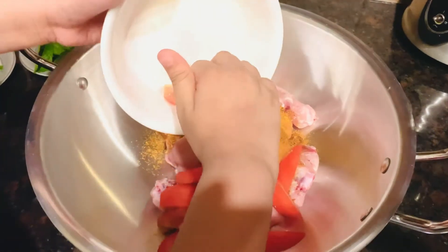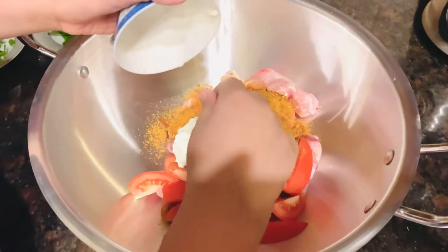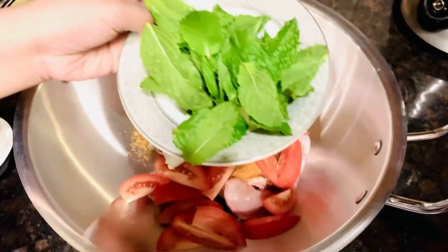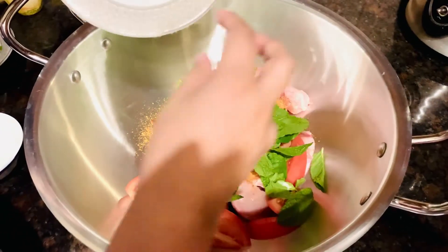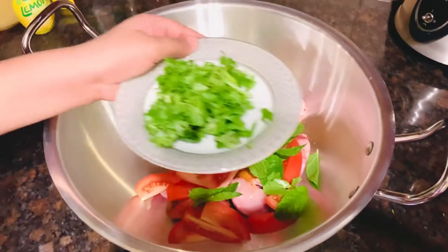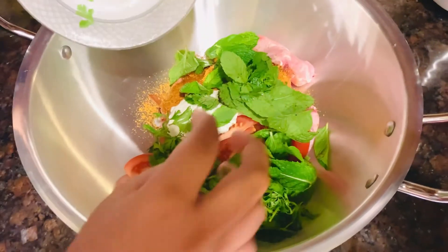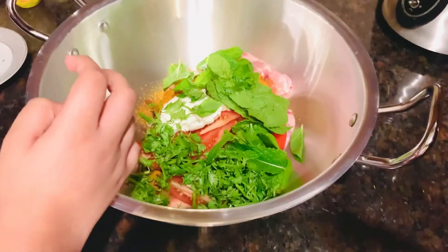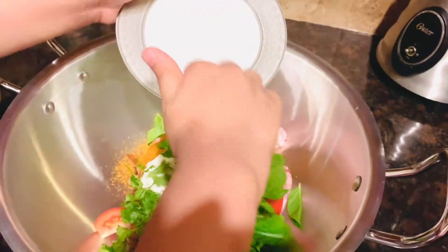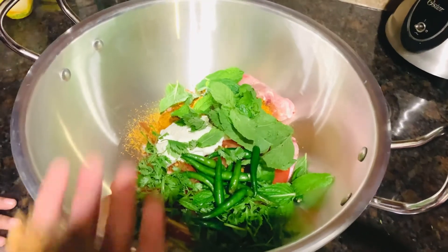Then you're going to chop two tomatoes and put them in. Now you're going to get two tablespoons of yogurt and put it in the chicken. Now I'm going to put some mint leaves — you can put as many as you want, but not too much or it won't taste good. Now I'm going to put some coriander leaves. I put a lot because I like leaves.